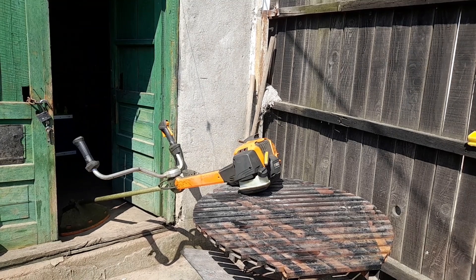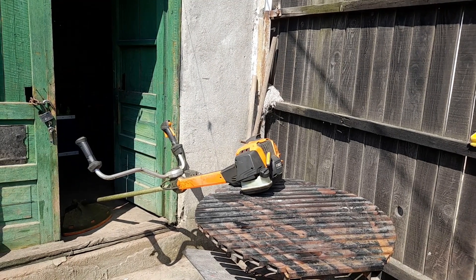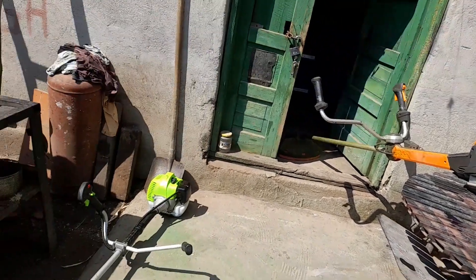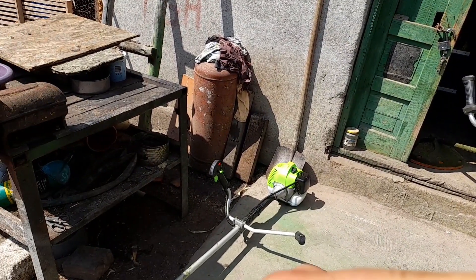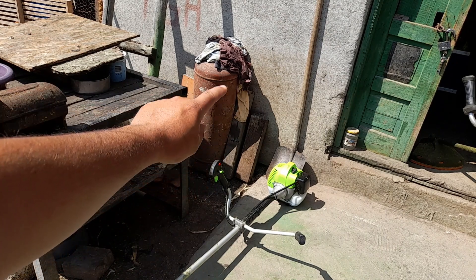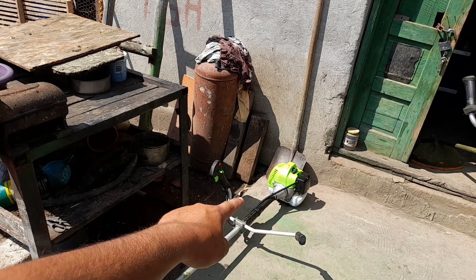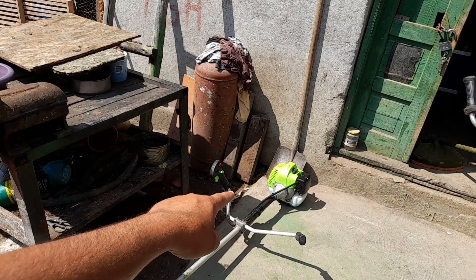Hello friends, today I am going to show you how to start a motorcycle correctly. We have my new motorcycle. I am going to show you how to start a motorcycle. The motorcycle is very important.